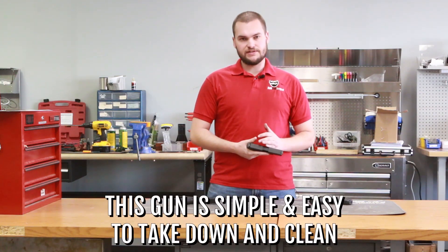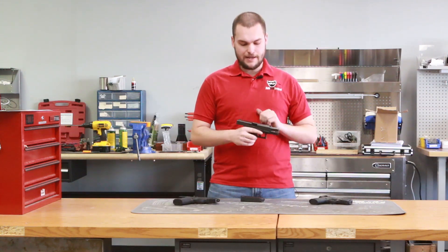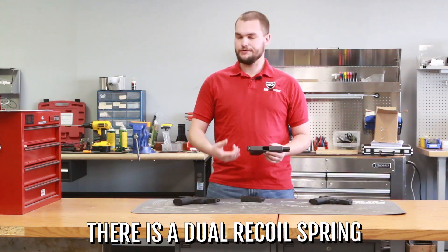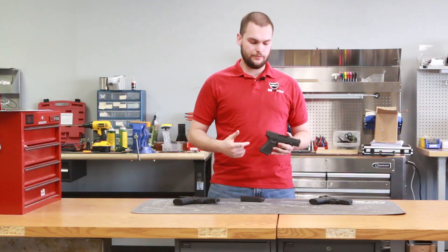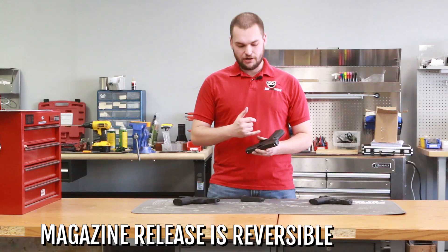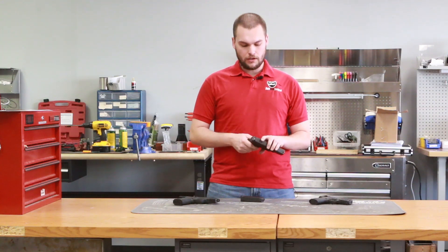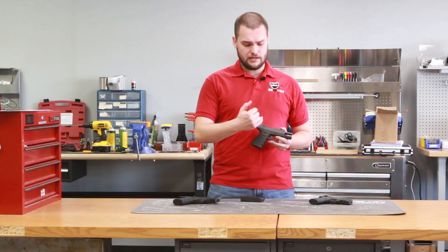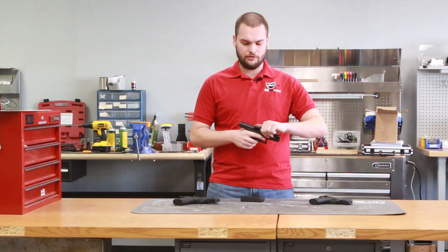The takedown mechanism on this gun is very simple, and the ability to take it apart and clean it is great. With the Generation 4, you have a dual recoil spring that helps reduce recoil. Because of the size of the gun — not too small, not too big — it's very easy to shoot for most people with a proper grip. The gun also has the ability to change the magazine release to the left or right side for left or right handed shooters. The Generation 5 model features an ambidextrous slide catch, whereas this Gen 4 has the slide catch just on the left side for a right-handed shooter.